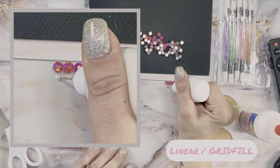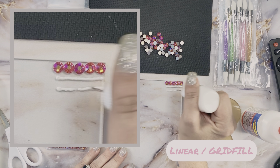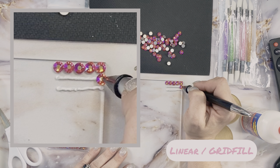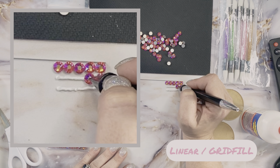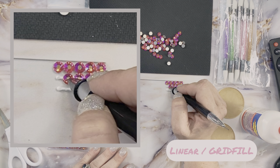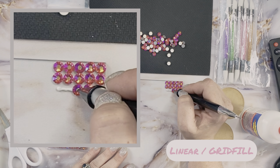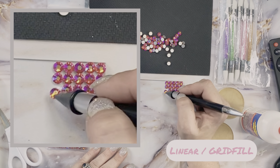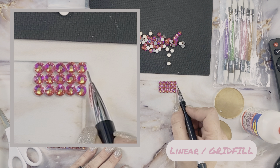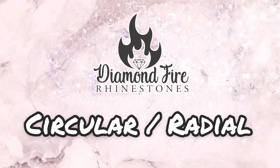For our second row we're going to place our line of adhesive directly below the stones we just placed. We're going to go ahead and do two rows at once just to make this process a little easier. With our grid fill pattern we're going to take our stones and place them directly below the stone above it and horizontal in a row, so all stones are going to be perfectly vertical and horizontal in their placement. Once all stones are in position I'm just going back through and gently moving them to ensure that they are all perfectly in alignment.